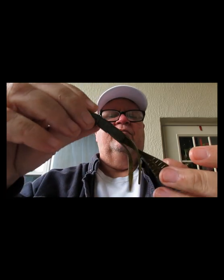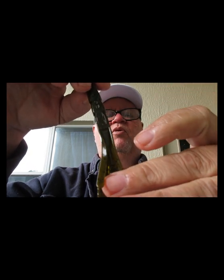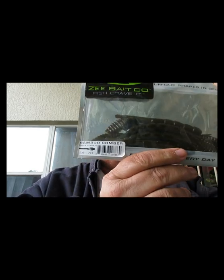Next item is from the Z Bait Company — the Bamboo Bomber, five inch. It's got some scent to it, a main flap which you can cut down the middle if you want more action, and two longer appendages. This is going to be good on a Texas rig — you could pitch or flip it into cover to catch bass. That is the Z Bamboo Bomber.